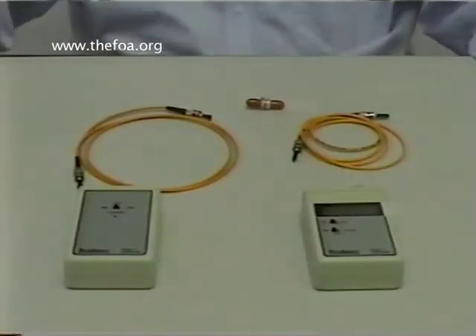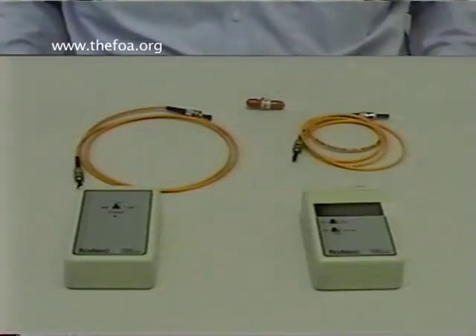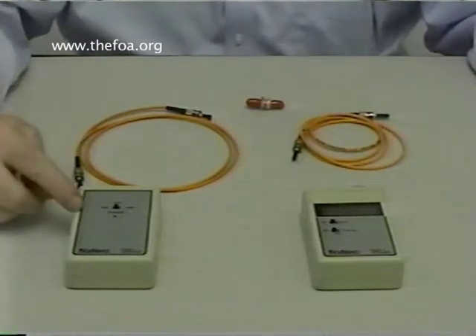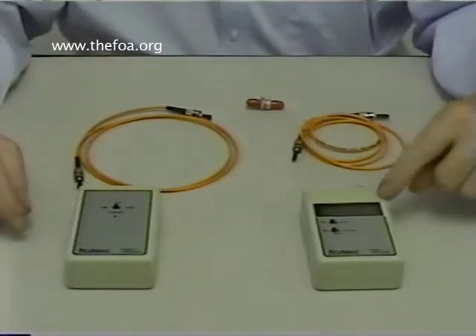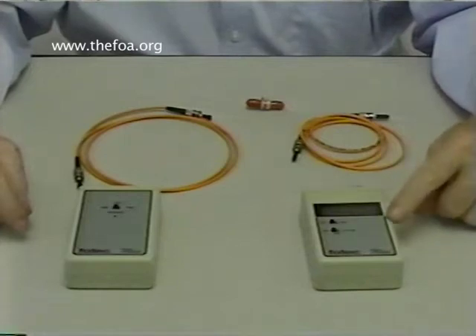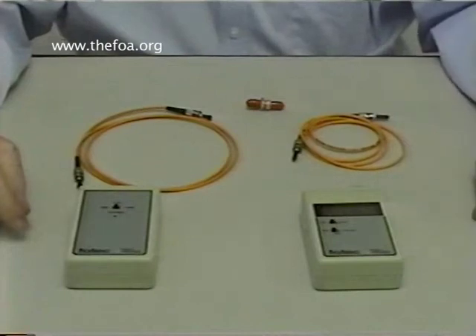I'd like to show you how to do testing with the fiber optic test equipment included in your tool kit or test kit. These are the FOTEC mini instruments: a mini source, model S770, which has two LEDs at 850 and 1300 nanometers, and a meter, the M712, which reads dBm and reads out at 850, 1300, and 1550 nanometers.